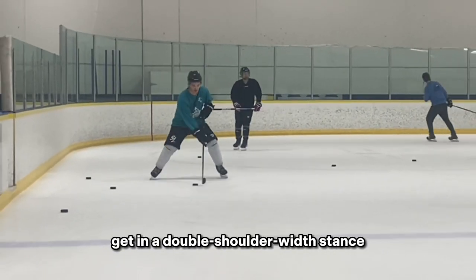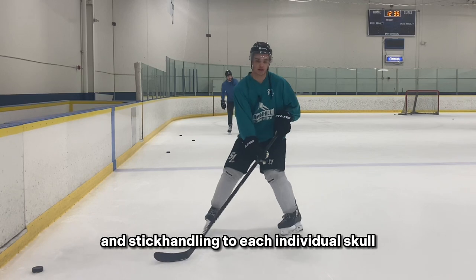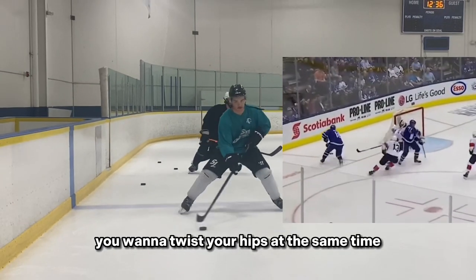It's a really basic form. You're just getting in a double shoulder width stance and sculling in between each foot, stickhandling to each individual scull. You're not simply staying still and moving your hands — you want to twist your hips at the same time.